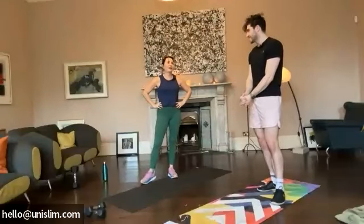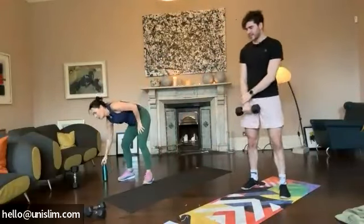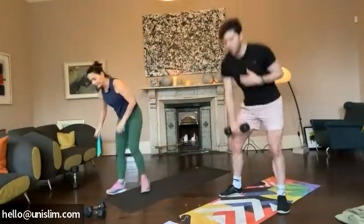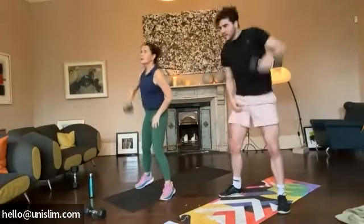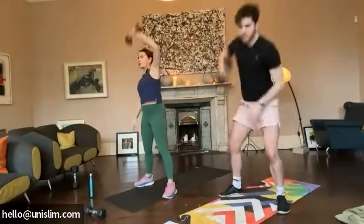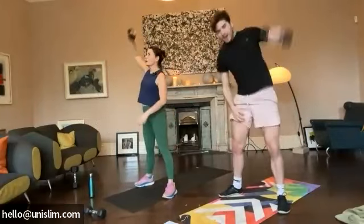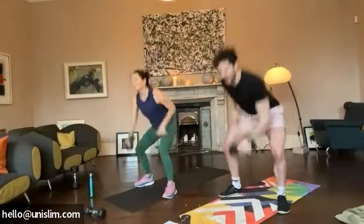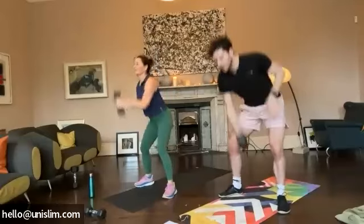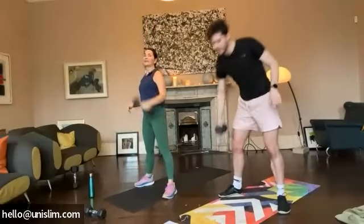30 seconds on, 10 seconds off. Last round. We're finished after this. It's a nice quick changeover. Let's go. Five seconds. Three. Two. One. Let's go. So 30 seconds on, 10 seconds off — very quick, little rest. Halfway guys, keep going. 10 seconds, we're almost there. Last five. Three. Two. One. Excellent.